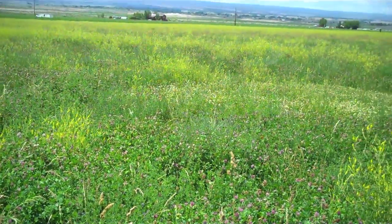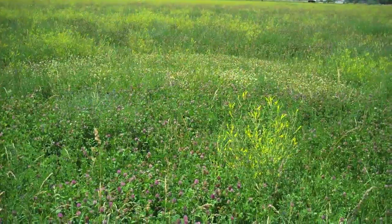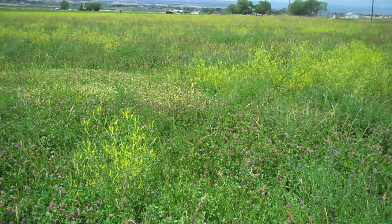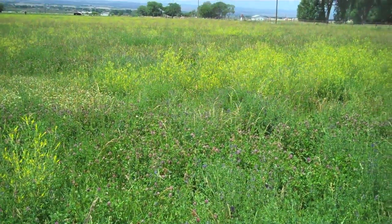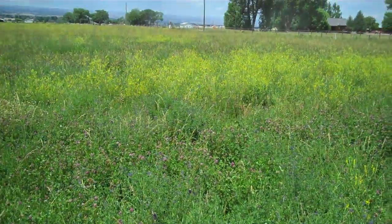It's a field that's got a lot of yellow sweet clover in it, and a lot of red clover and white clover. I've got a few hives over here in this location — some are working the yellow clover and others are working the red and white clover.